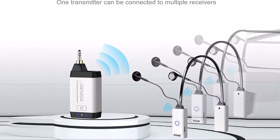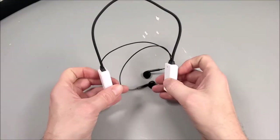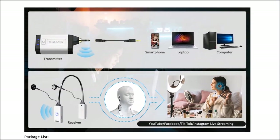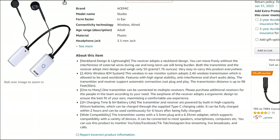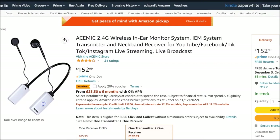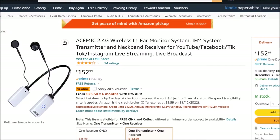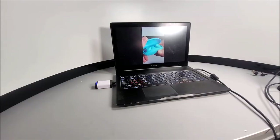If you want to, you can buy additional receivers and connect them to the existing transmitter. One thing to warn you about though is the actual price for this neckband — it is rather steep at £153.